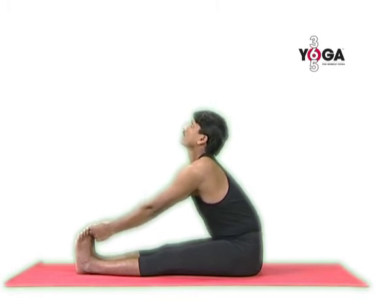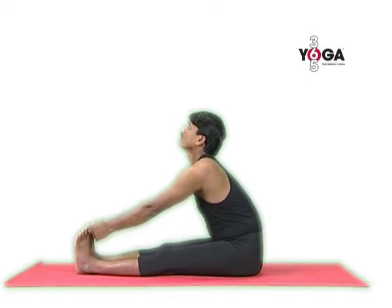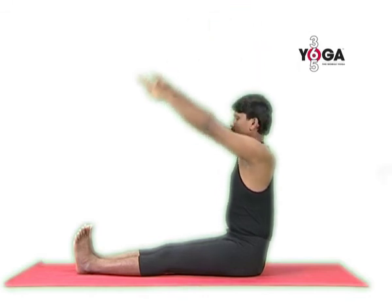Hold the position. As you maintain the posture, try to achieve a concave back. Keep on breathing normally. Then very gently release your toes, take your arms up, straighten your spine, stretch your arms, and then lower them down.